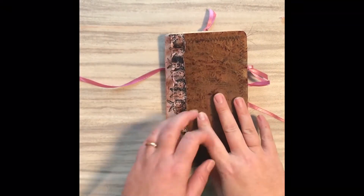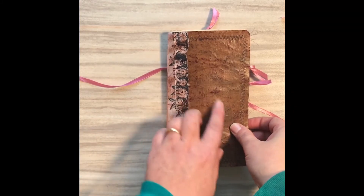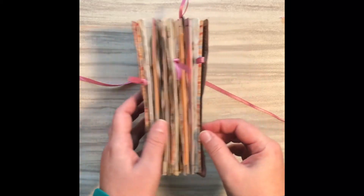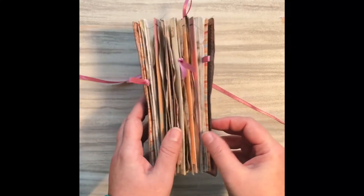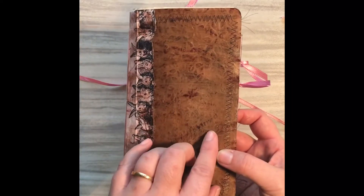Hello and welcome back to my channel, thanks for tuning in — I really do appreciate it. I wanted to hop on here and just share quickly this spring, slash probably partly summer, journal that I made. You'll see the outside.